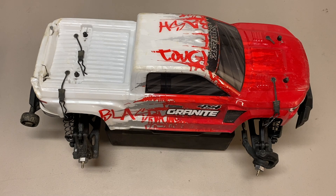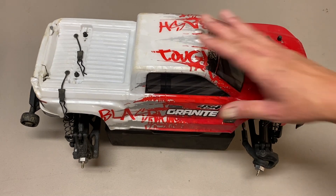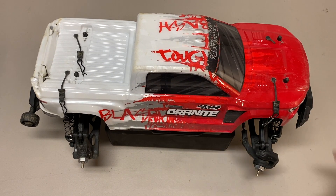Hello world, welcome back to Razer RC. My buddy picked up the brand new Arma Big Rock Crew Cab and we took it out to the local bash spot — me with my Arma Granite 4x4 3S BLX V3, him with the brand new Big Rock Crew Cab 4x4 3S BLX V3. I just want to share my thoughts on how they actually drove as well as share some running footage.